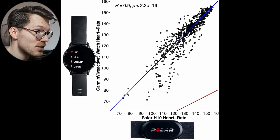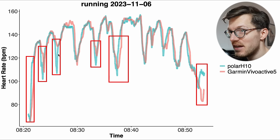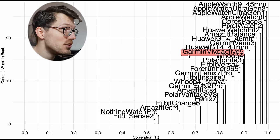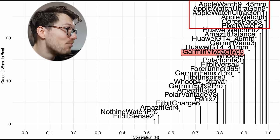Looking at the individual runs, the Vivoactive 5 generally follows along quite well with the Polar H10. Some of the small details are missed — for instance, some dips are not fully detected and there's a small delay picking up an increase in heart rate — but overall this looks pretty good. In the overview for running, the Vivoactive 5 in red seems to be doing pretty okay, about as good as the Whoop Strap 4.0 or the Polar Ignite 3. Just looking at it, the Venue 3 might be slightly better, though there's not enough data to say conclusively. Apple watches are again doing significantly better, and also the Coral Space 3 and Pixel Watch 2 are quite good during running.